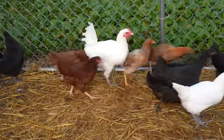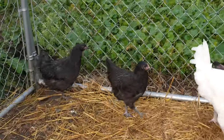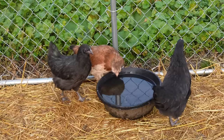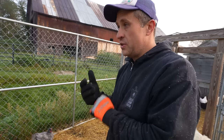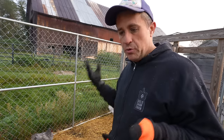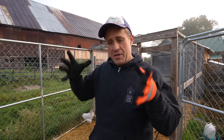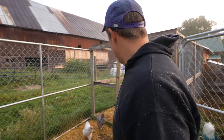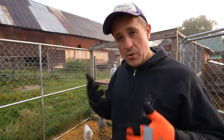My chickens are starting to get much more mature and folks have been asking me about their different breeds, so let me go through the rundown. These two right here are Black Australorps — sort of a general purpose egg-laying chicken. They have a decent size to them and produce a lot of good eggs. A really nice feature is that because they're all black, they tend to look like crows to hawks and owls, which might keep predators away from my chicken flocks. Our main rooster, Black Francis, is a Black Australorp, and we've just added a couple more female Black Australorps as well.